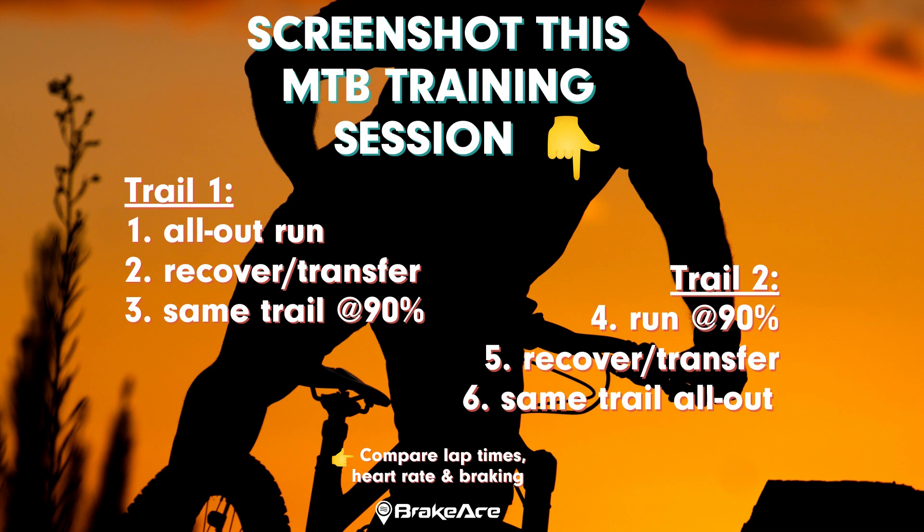If you're a downhill or enduro racer, pick two tracks. The first run on the first track — go all out, race it as you normally would. Then do your liaison or transfer back and do that same track again, but this time go at 90% effort.